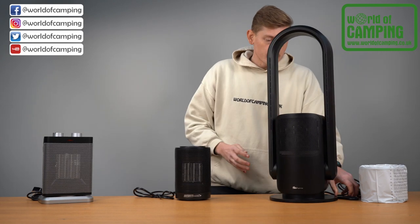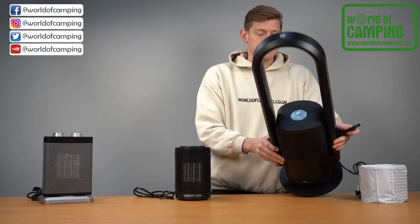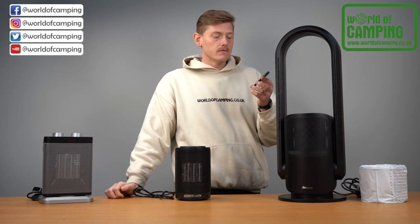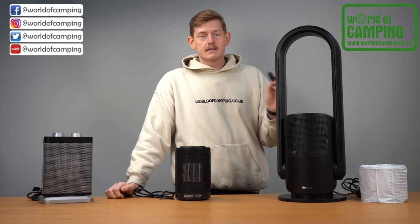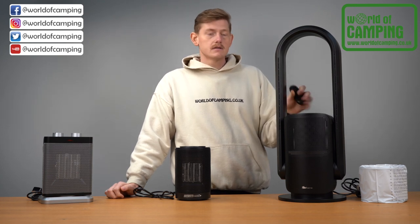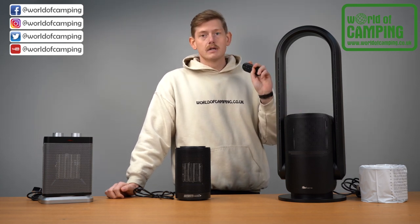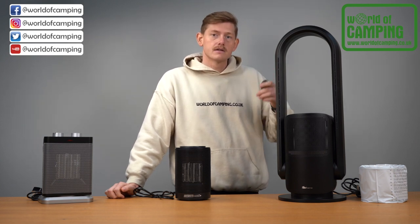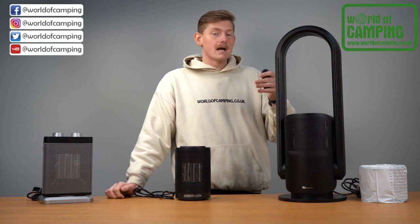This one is remote controlled as well as having a touch display on top, so if you're in bed or in the living room you can control all the functions with the remote. It has four heat settings and will go up to 30 degrees Celsius, and it has nine cooling power settings as well as a turbo button that sends it to maximum power.